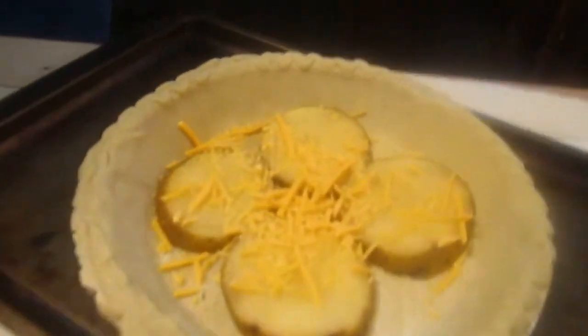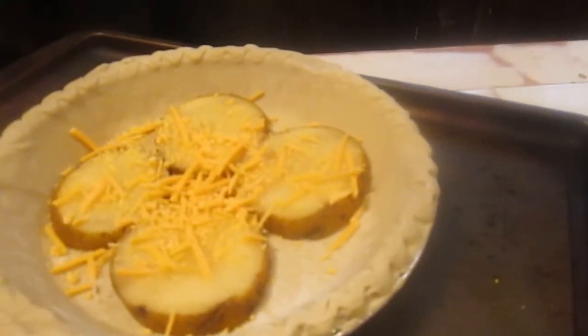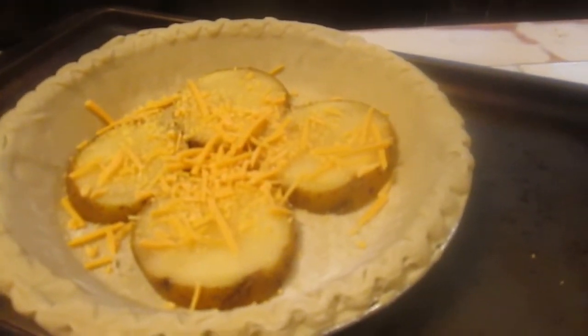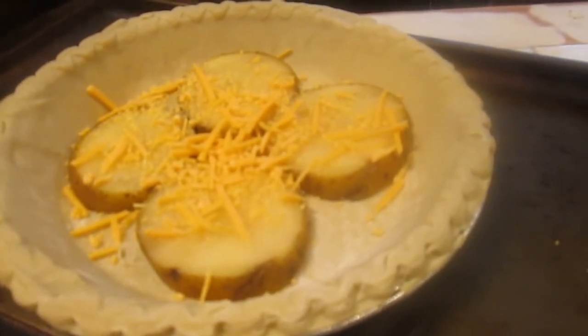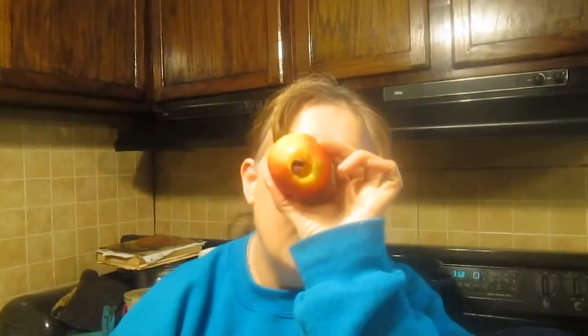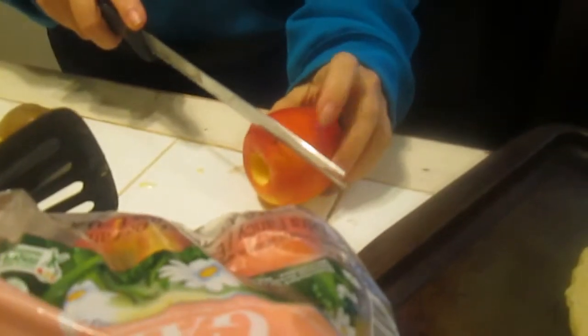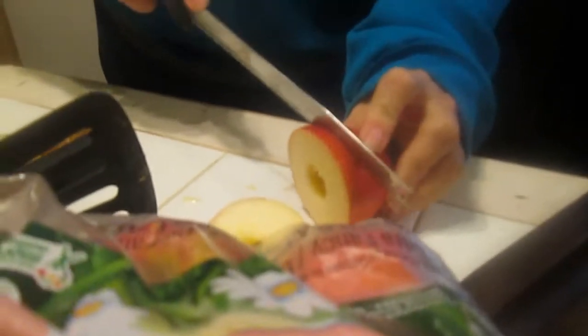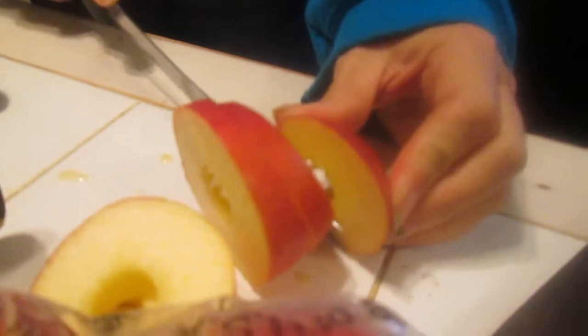Now open a bag of apples — or just get an apple — and this is a handy little gadget: it's an apple corer. First try! Now slice your apples — see how good it did. Now as you can tell, I'm using one knife for the potatoes and one knife for the apples.